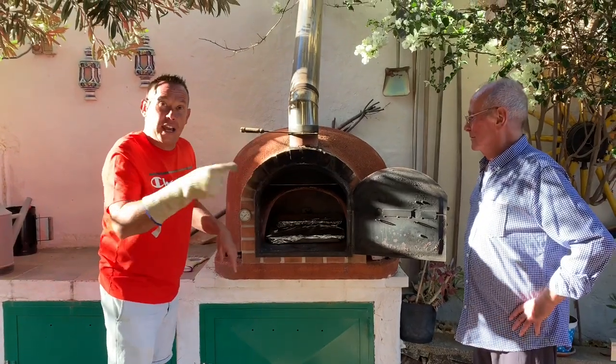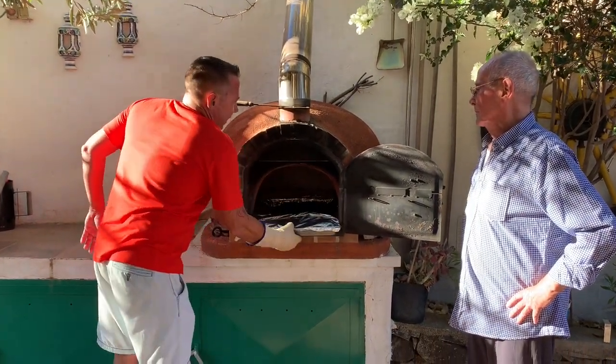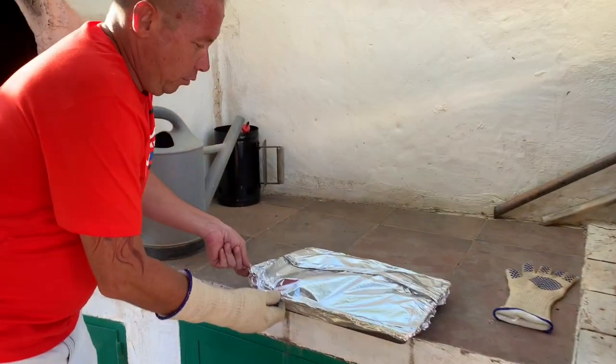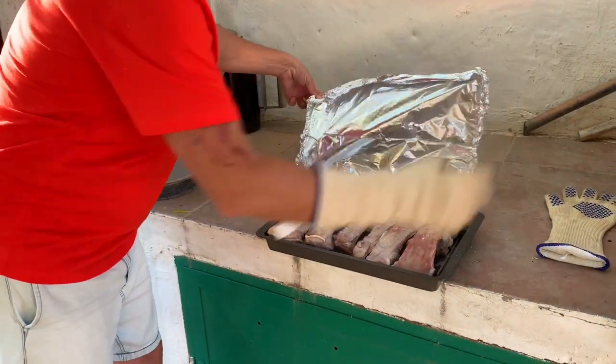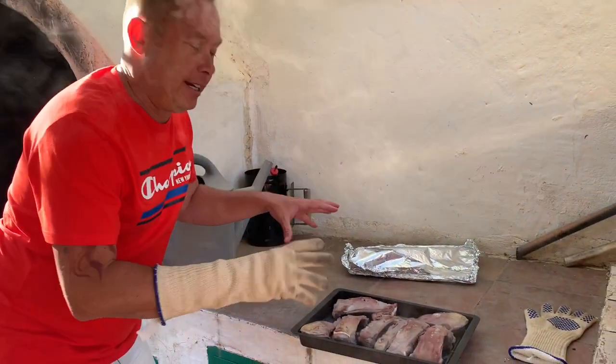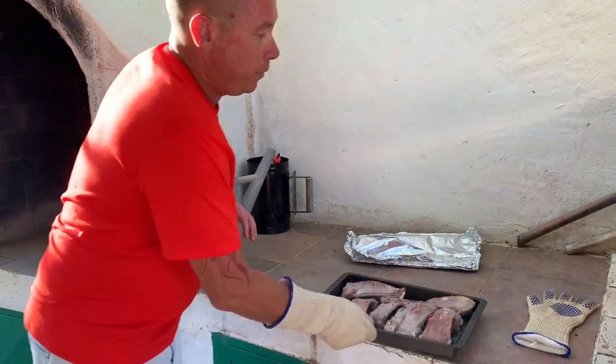Right foodies, we're almost there — half an hour has passed. We're taking out the foil now, and as you can see it's beautifully cooked. The idea now is to get some color — we've got it cooked and now we're going to get some color.